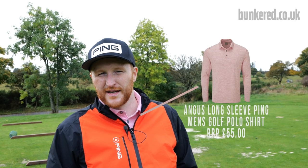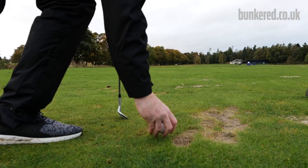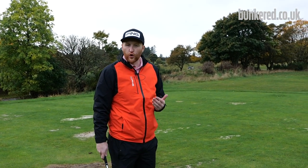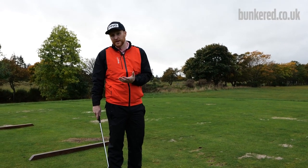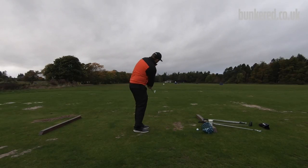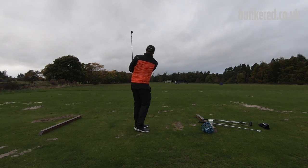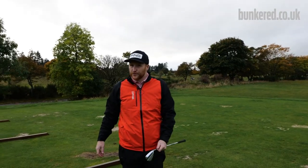Unfortunately in winter, soggy wet conditions mean chipping on the practice green isn't always a good idea. Here's something you can do: if you're at a range with a mat and a tee, or lucky enough to practice off grass like we are here at Gleneagles, tee a golf ball up to give yourself a perfect lie. Work on brushing the ball off the tee — it helps you get a shallower angle of attack and stops that leading edge from digging in, so you don't catch the ball heavy. Hit a variety of shots to different targets, because it tends to be your short game that goes first through the winter.